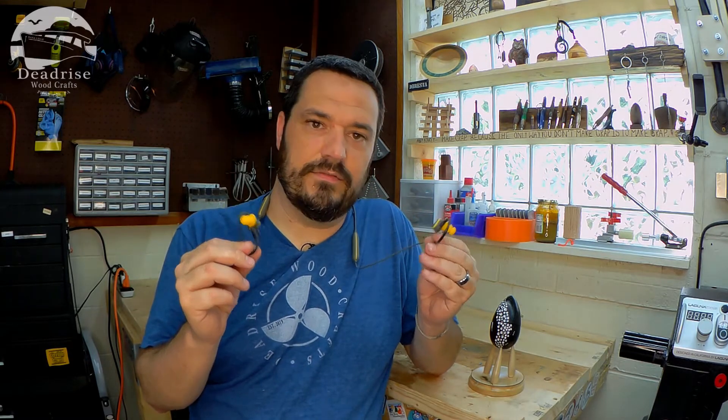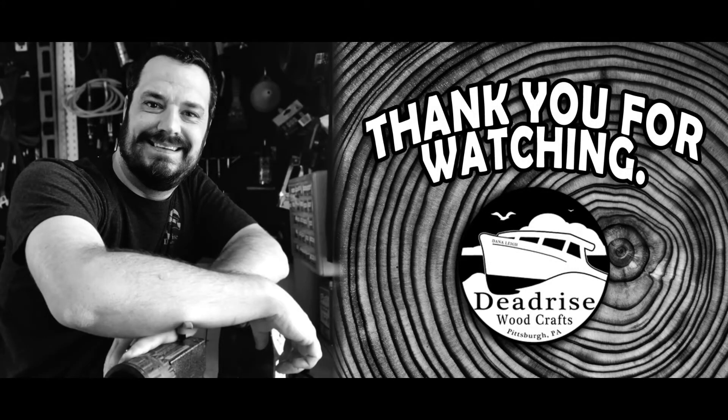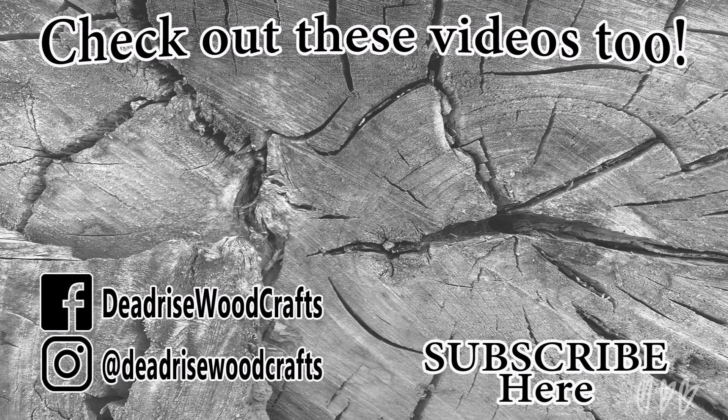I want to thank Elgin for sending these out for me to try. Thank you so much. And until next time, stay safe, keep making, and be nice to each other. Thank you.